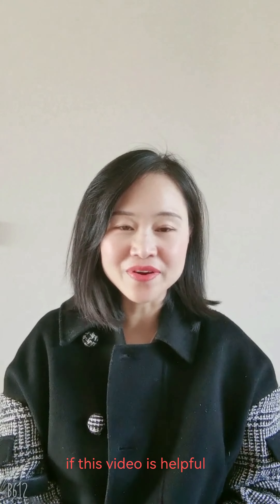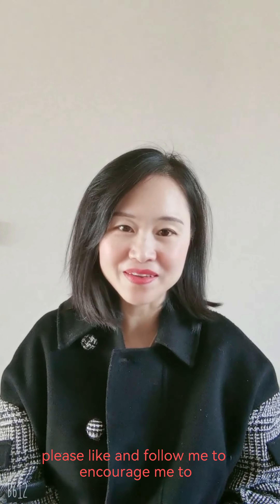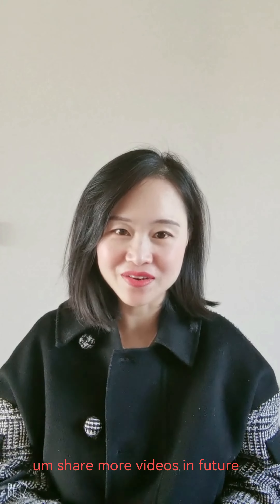If this video is helpful, please like and follow me to encourage me to share more videos in the future.